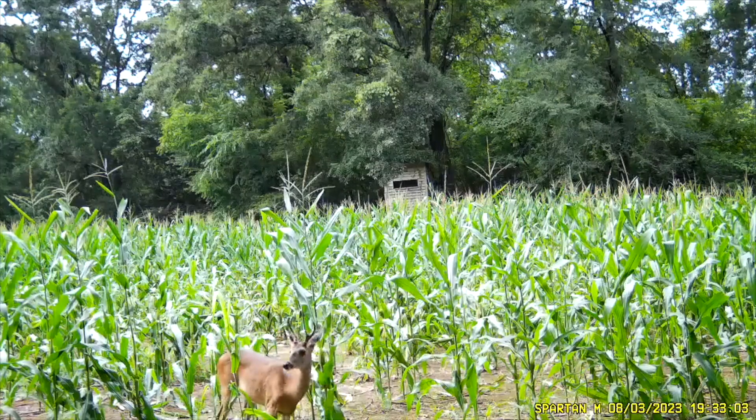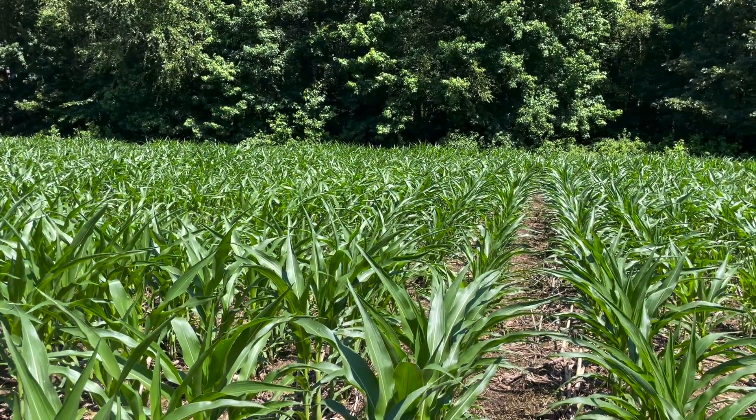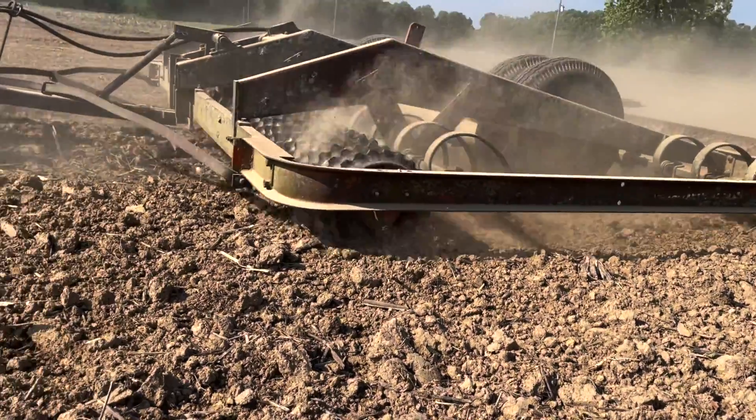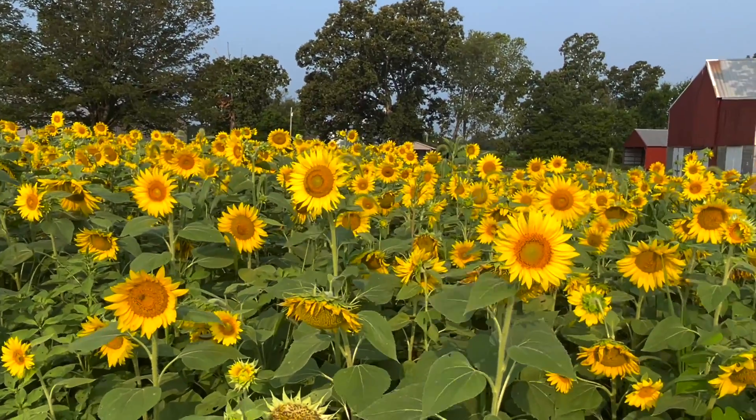I've got a bachelor of science degree in agronomy, which is plant and land science. I farm for a living and I have a 1,800-acre whitetail deer hunting outfit in Western Kentucky where we are not allowed to bait, so we rely heavily on food plots. That's what we do on this channel — I show you how to food plot and all the little details involved.